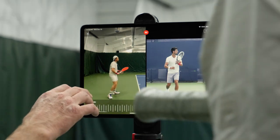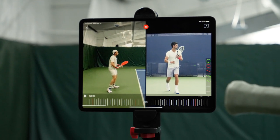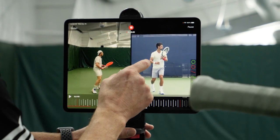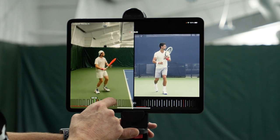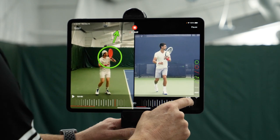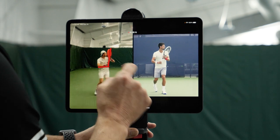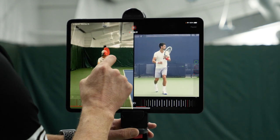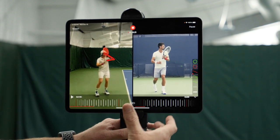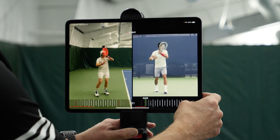A lot of times with the forehand, people either want to emulate the Federer with the short drop, or they want to go next gen where you see the Kyrgios. You're somewhere in between. When we take a look at this particular forehand, it starts off really nice. We see the unit turn with the racket head up. This is what we talk about with the two L's — L number one, and L number two right here. The unit turn is fantastic. If you pause right here, you look just like Djokovic. This is a really good start, very comparable.